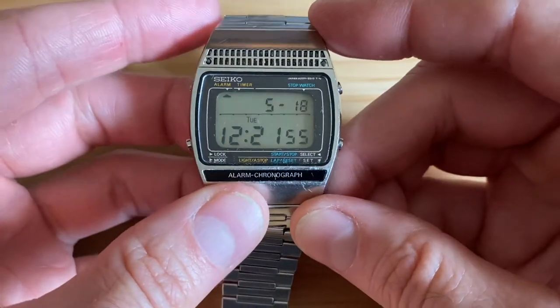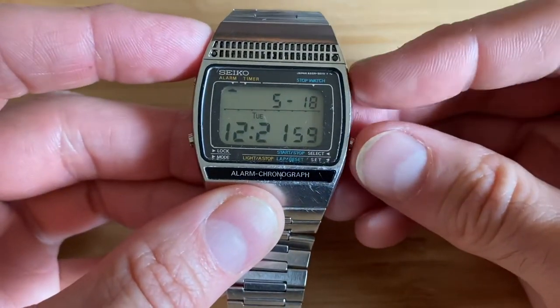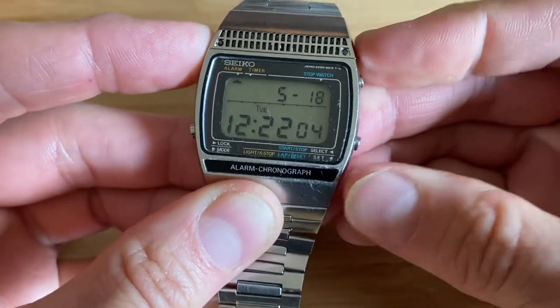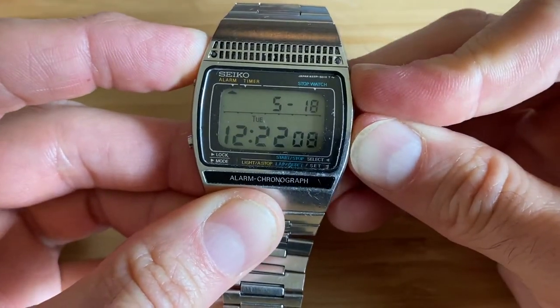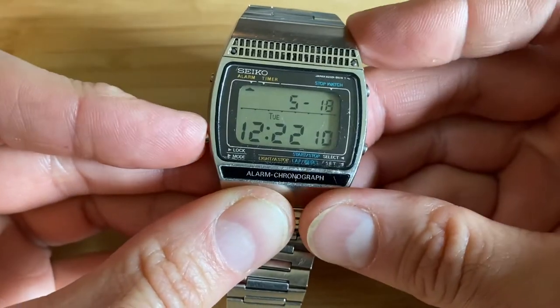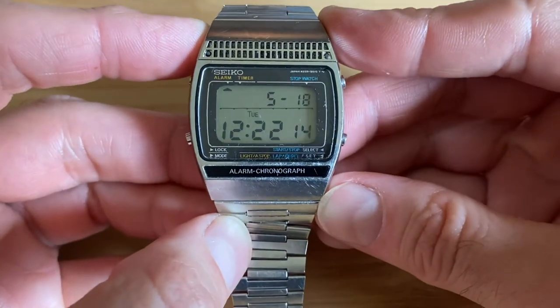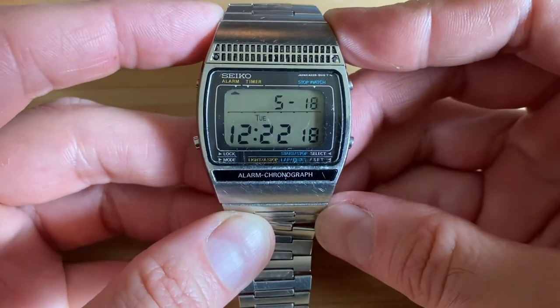Another cool thing about these old Seikos — if you hold, when it's in time mode, you hold these two buttons on the right here, it gives you a little demo of the beep. So yeah, you're going to wake up. Very cool, very loud. Check it out on eBay. And that's it — watch the next one. Thank you.